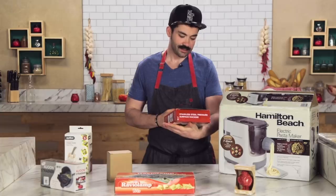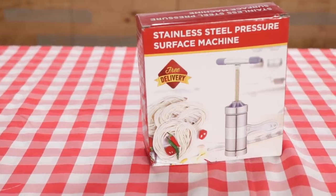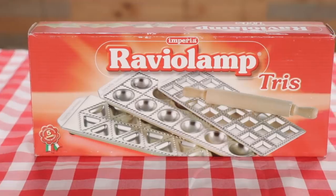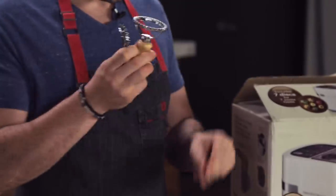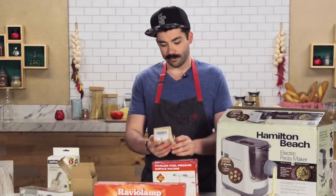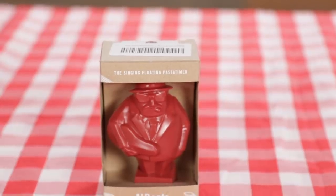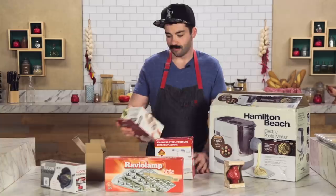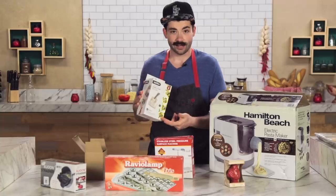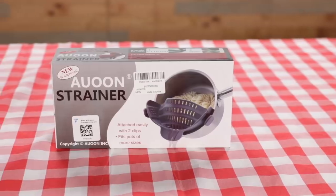We have a stainless steel pressure pasta surface machine. It did come with free delivery. This big heavy duty countertop pasta extruder, the ravioli lamp, pasta stamps, pasta stamp, pasta stamp. This little guy here I am incredibly excited about — little singing floating pasta timer, Mr. Al Dente. Restaurant cheese grater here for grating cheese for the pasta — there's pictures of pasta on it. And last but not least, we have a new and improved silicone strainer.